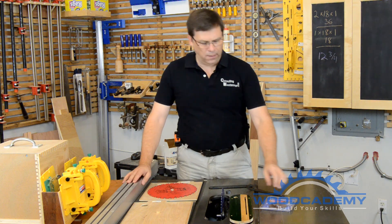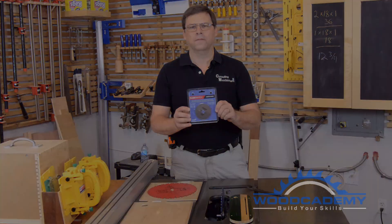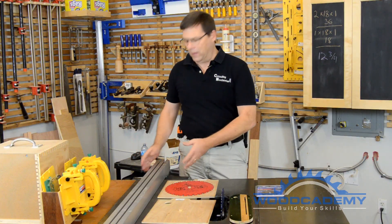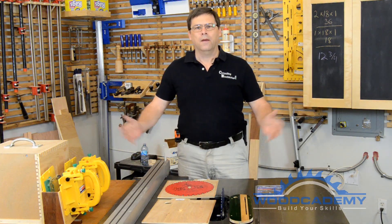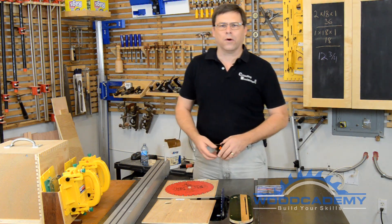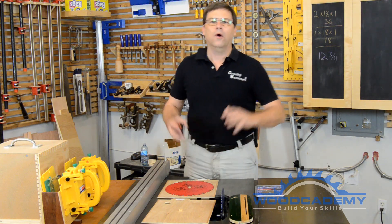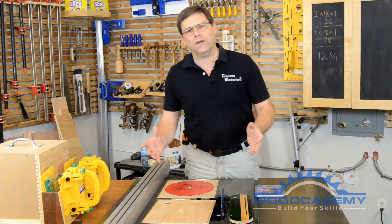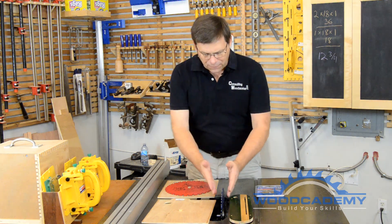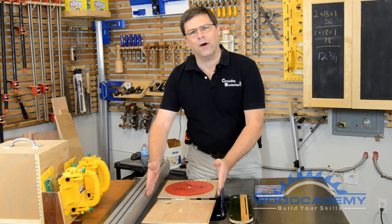Ralph Bagnall here for Woodcademy with a first look at Microjig's new blade match arbor shims. Every table saw rip fence comes with a scale to allow you to set the distance from the blade, but nobody uses them. For almost 30 years as a professional woodworker, every time I wanted to set a rip fence I reached for a tape measure or steel rule, because when you change blades you can't rely on the right side of your blade always being in the exact same position relative to the fence.